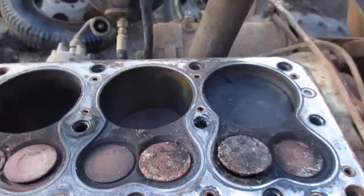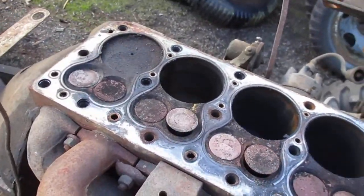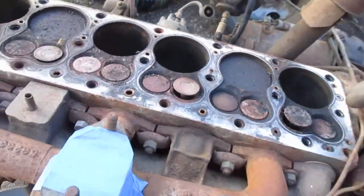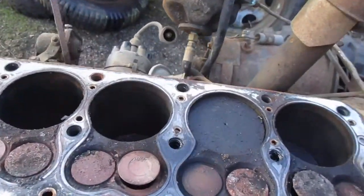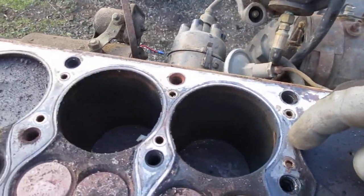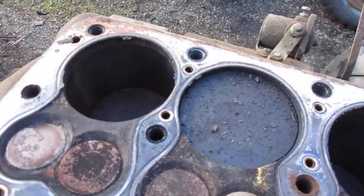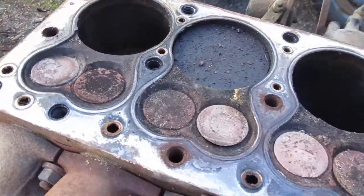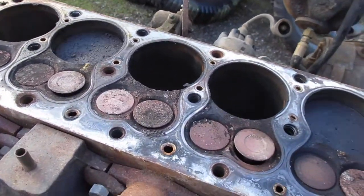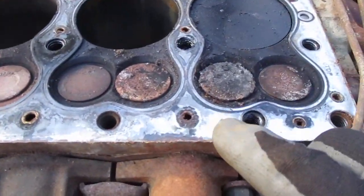All the valves do turn, so this is going to be a good running engine. I don't see any blow-by between the pistons, so that indicates this engine wasn't too badly damaged - or I should say not damaged at all. And the head gasket is still shiny.